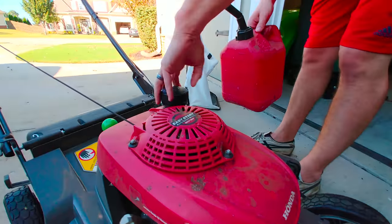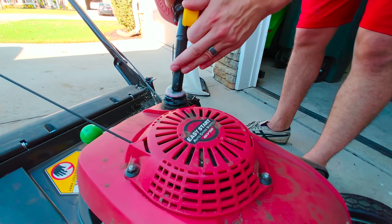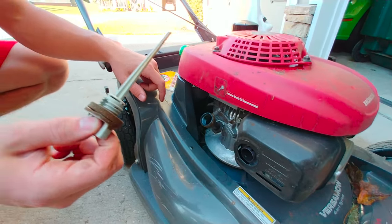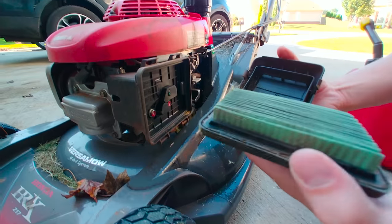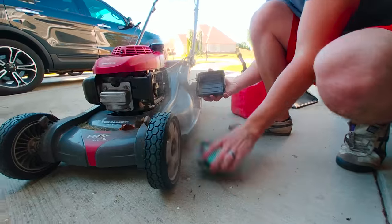Or do you enjoy those trips to the gas station with those little gas tanks? And maybe you enjoy the splashing of gasoline all over? Or mixing in oils? Or all the fun maintenance those gas mowers offer you? In my eyes there's no competition and there's a clear winner.